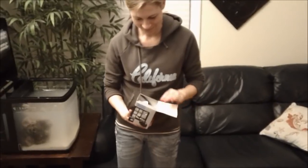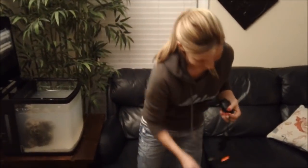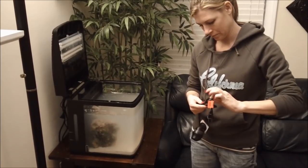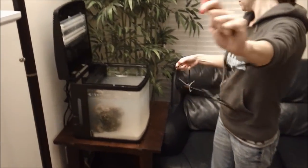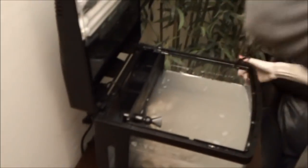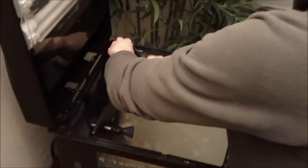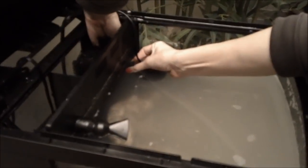Now we're adding a Hydor Coralia 240-gallon-per-hour pump. For nano reefs of 15 gallons and less, I really like to use something in this flow range. This is a circulation pump, not a power head, so it has gentle flow. It's magnetic — both magnets can be submersible. She snaked the cord through the hood, placed one magnet in the first compartment, and the other magnet in the tank.